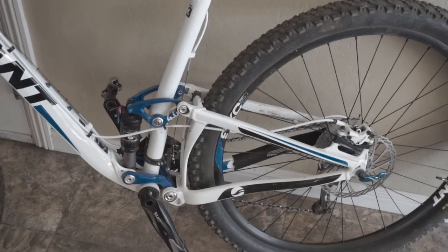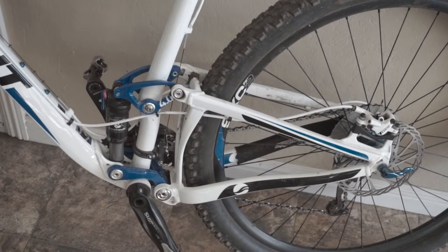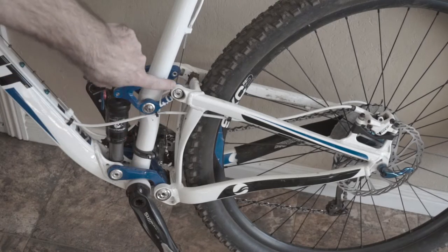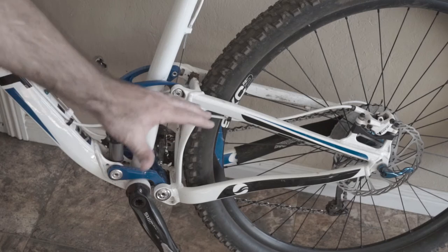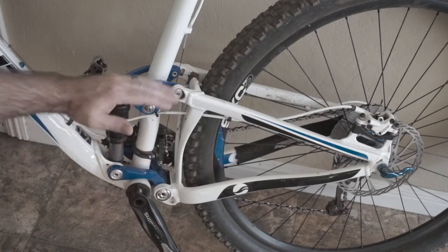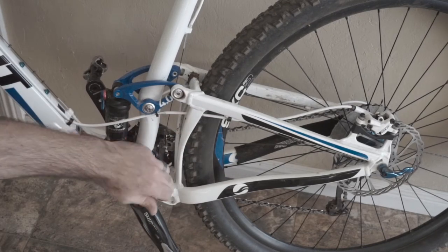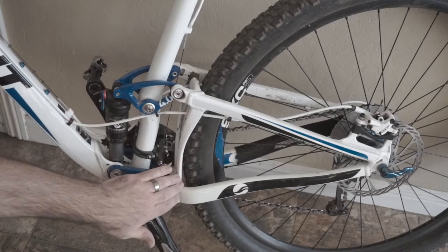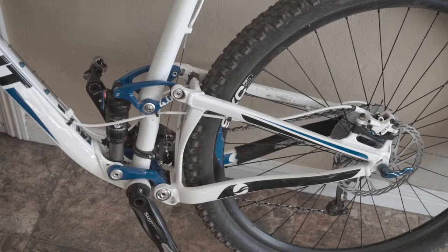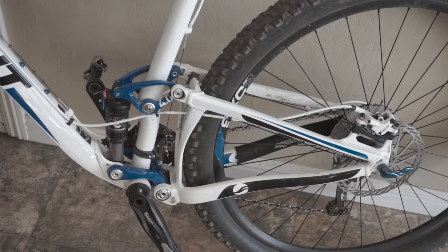This particular suspension is called Maestro. The technology is meant to counteract pedal bob. This piece here is all a single triangle — a single piece with a dual pivot. It's got this pivot here and this pivot here, and the action is a little bit different. Most bikes just have one pivot and the rest actuates like this — one link here instead of two links. That's an important thing to look for. If a bike only has one link, it may be an older style technology that will tend to bob more.